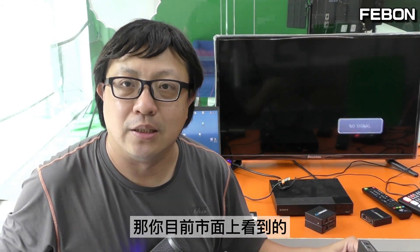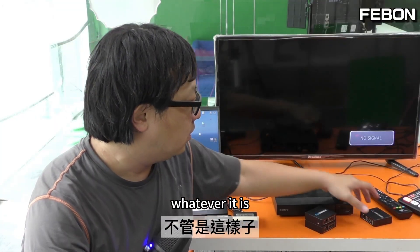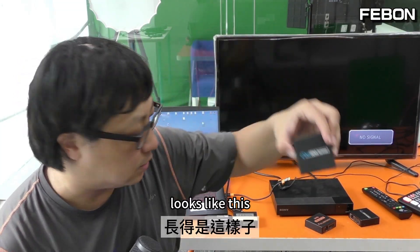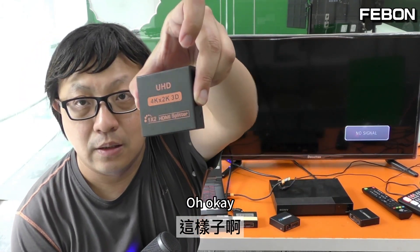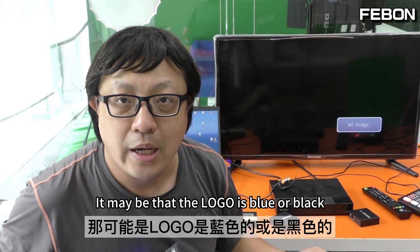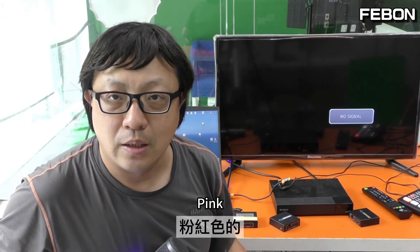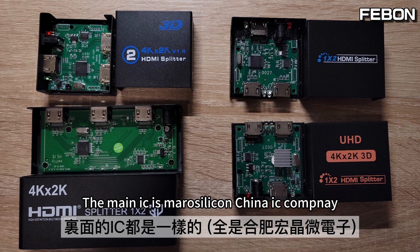What you see on the market — all these HD Splitters — whatever they are, they all look about the same size. The logo may be blue, black, or pink. In fact, the bones inside — the main IC — is MarySilicon, a China IC company.